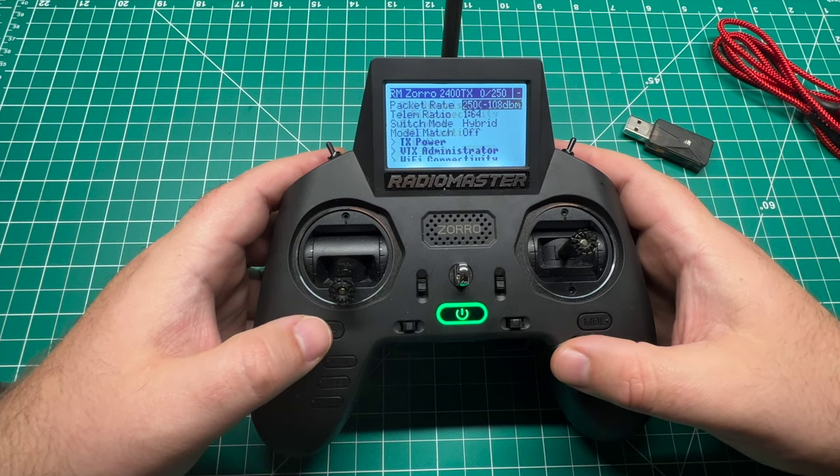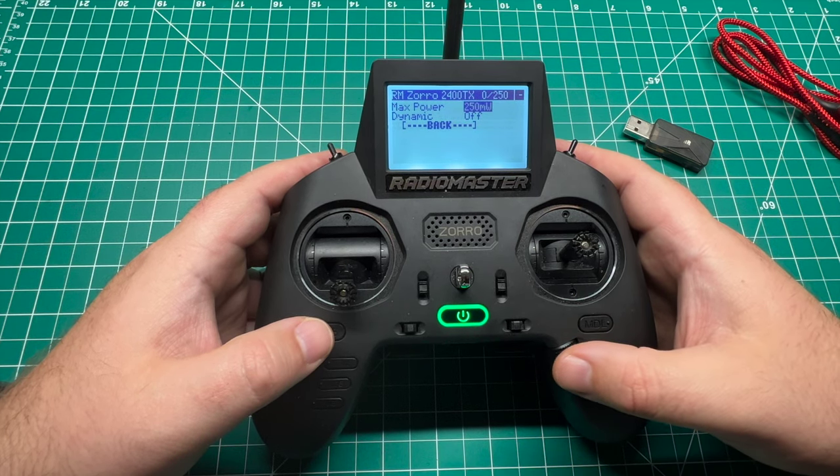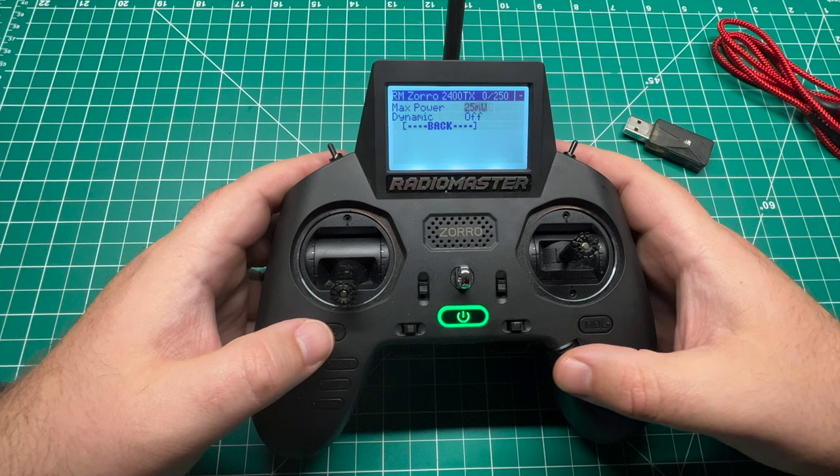We'll scroll down to TX power and we're going to turn that down to 10 milliwatt.